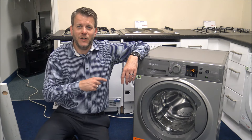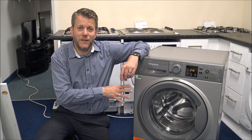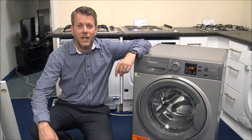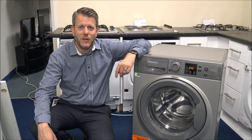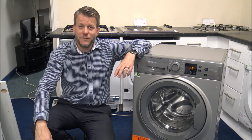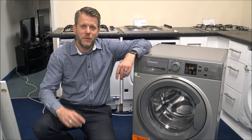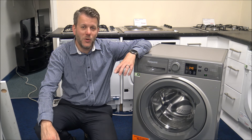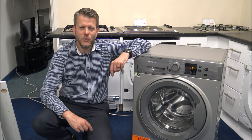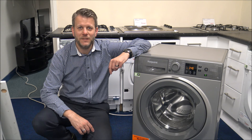If you're thinking of buying one of these machines, there's a link below for a competitive price. This model is in graphite, which is a popular colour with Hotpoint appliances, though it is available in other colours. I hope you enjoyed this video on the Hotpoint NSWF944. Please give a thumbs up, leave any comments below — good or bad — and if there's anything I missed or you have questions, pop them in the comments and I'll get back to you.